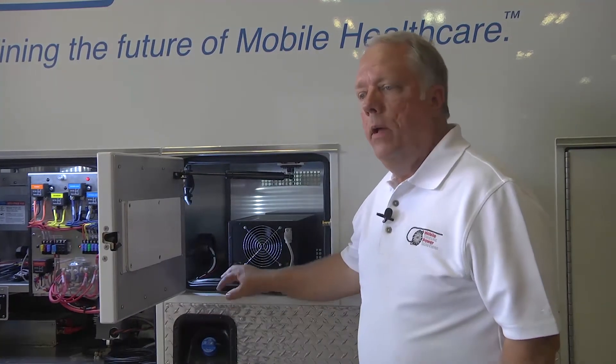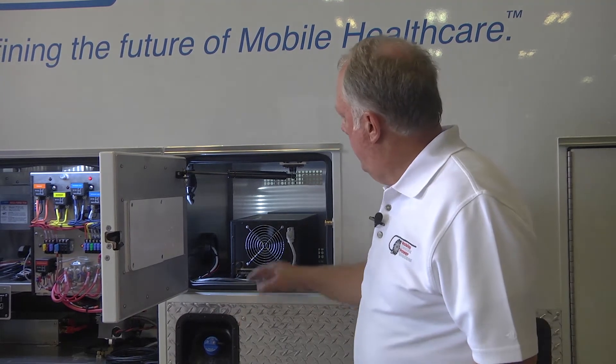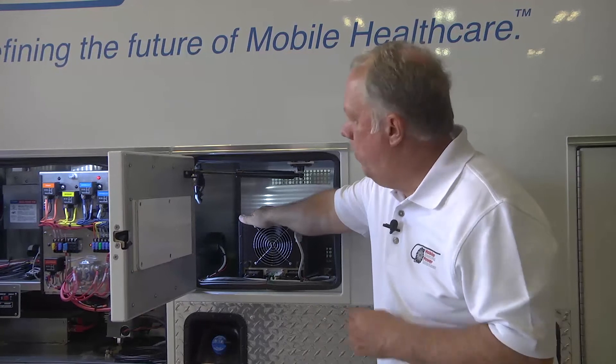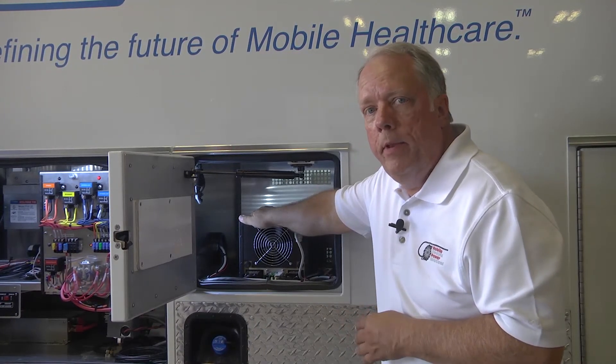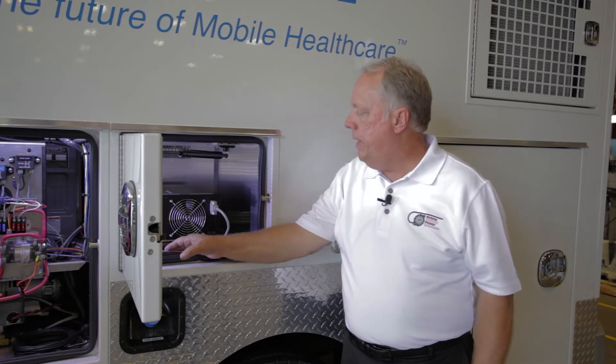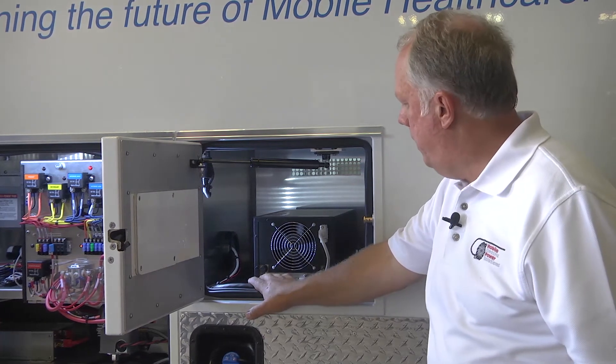We're back here in the compartment where they've mounted the ACU. They cut vents in the top and the bottom for airflow, so it will pull air through the inside of the cab to keep it nice and cool. The generator cable that goes under the hood comes in right here — it's an 8-pin Anderson connector, and it plugs right into the unit.